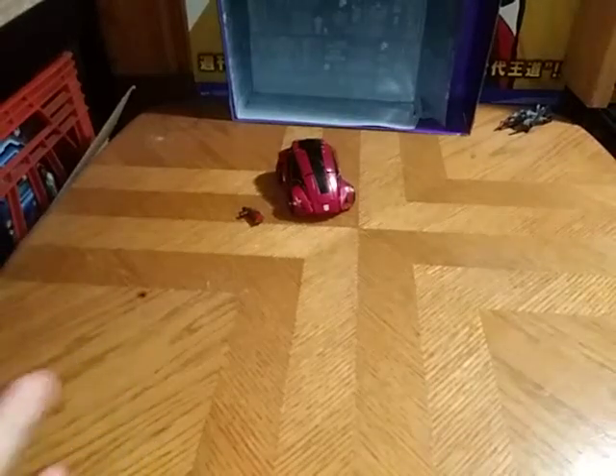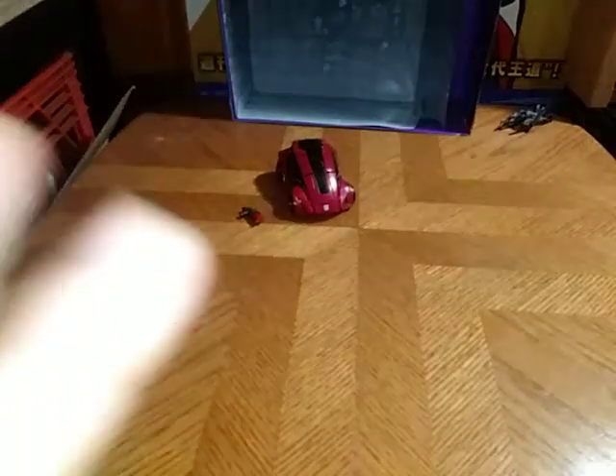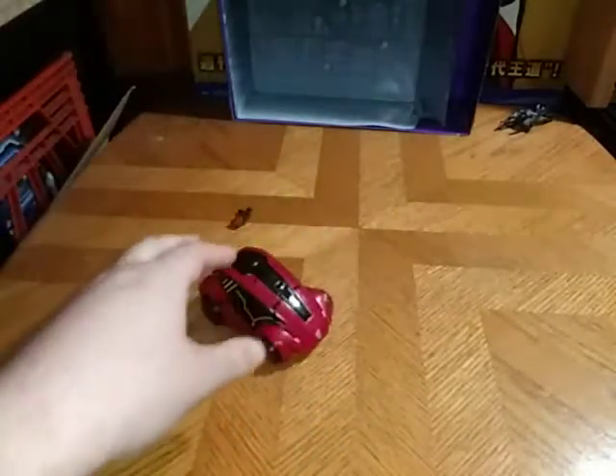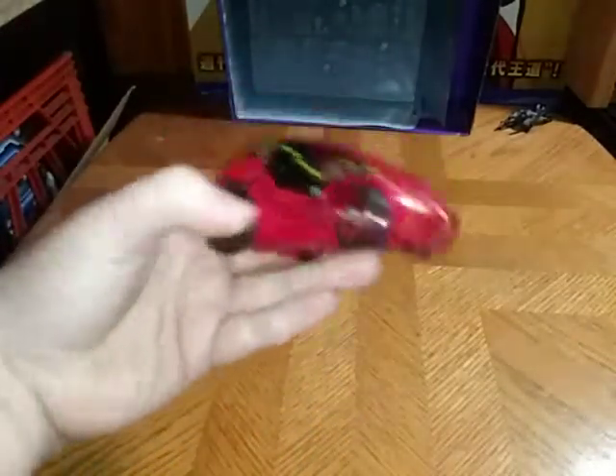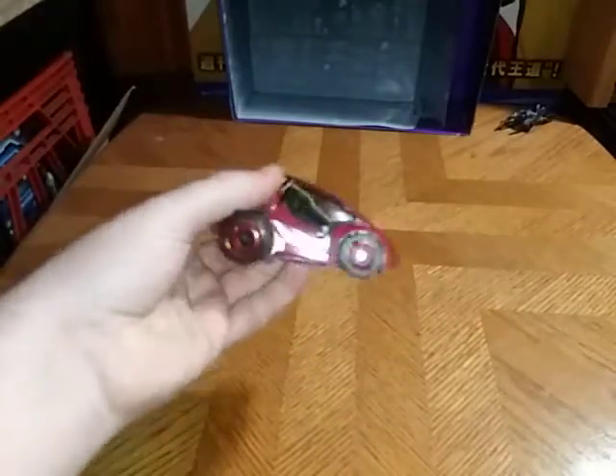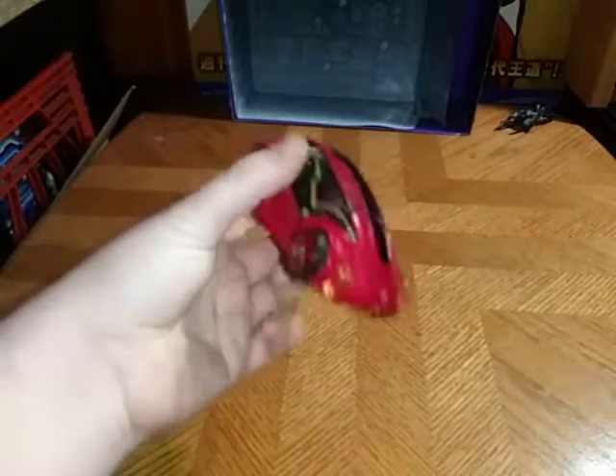Hey, what's up, YouTube-land? Eddie Hill, and we're back for another week of toy reviews. I did a comparison of the Fall of Cybertron Cliffjumper, and now we're going to do a review on it.